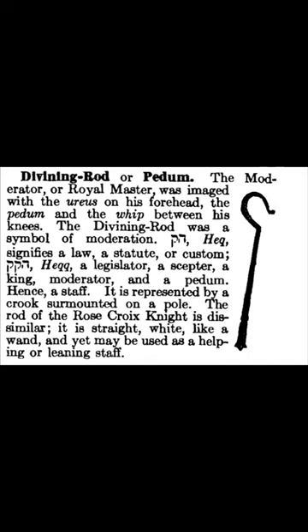The Rod of the Rose-Gwa Knight is dissimilar. It is straight, white like a wand, and yet may be used as a helping or leaning staff.